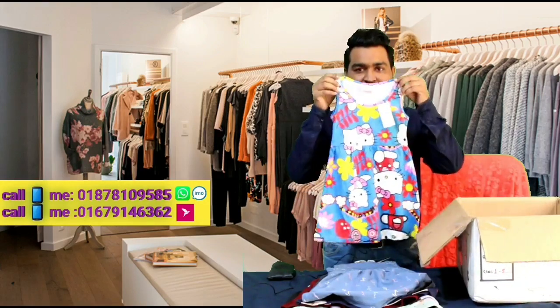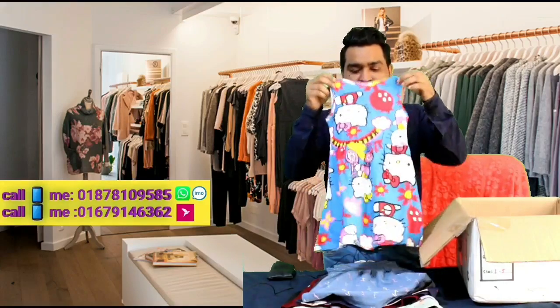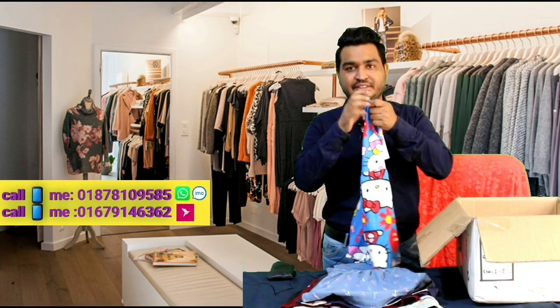We have to look at the A.T.E. R.E.C.T.E. This is a very nice product. We have to look at the color. This is the color of the color. Thank you.